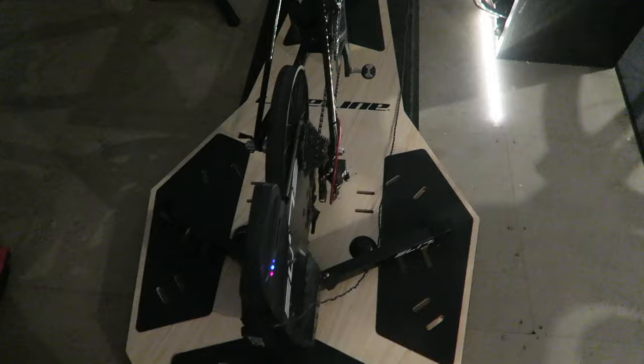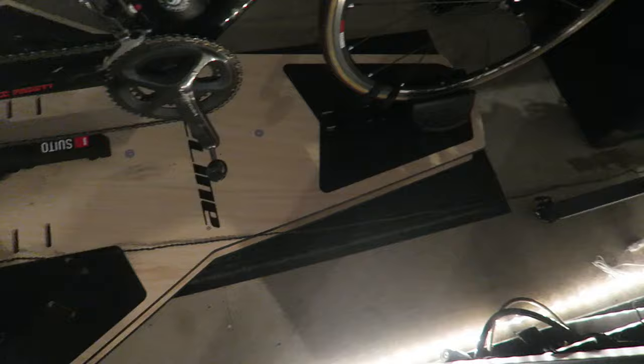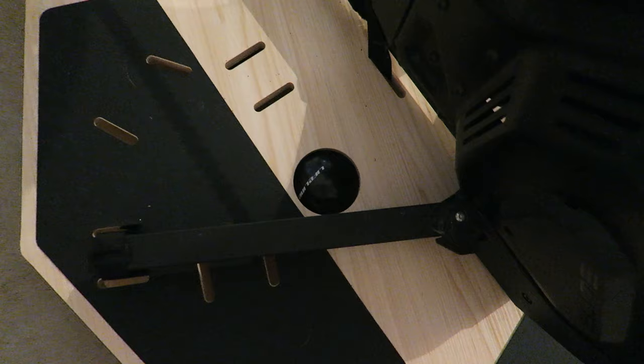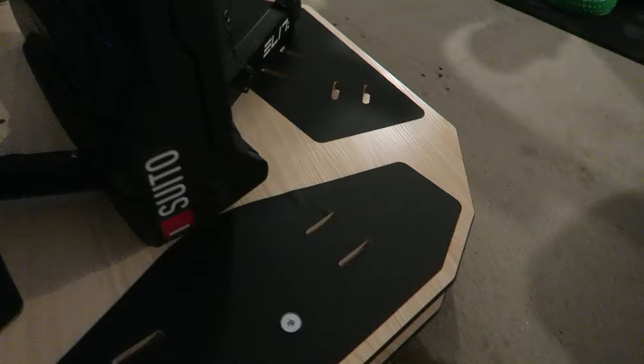So here it is — the rocker plate in all its glory. I've not tried it yet but I'm about to get on Zwift and give it a go. I've got the two balls, one there and one there, inflated to the PSI I think is okay. Look at this — oh my god, it's amazing! I'm all dressed for success and we're going to give it a go, see what it's like.